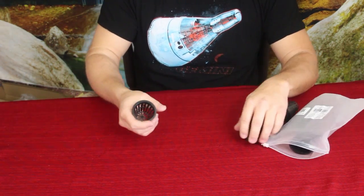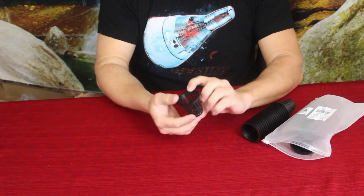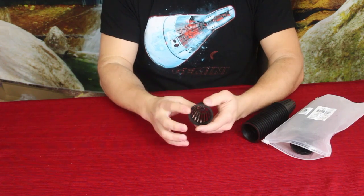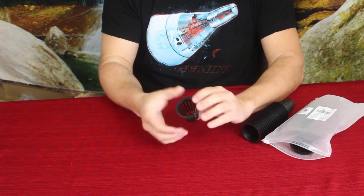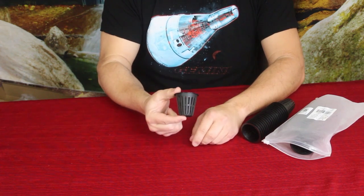The idea is you take your growing medium, put it in the net cup, and then just set it into whatever you're going to be growing out of. I have some flat trays I'm going to be using. Now these are the two-inch size, and as much as I was thinking it would be two inches by two inches, it's actually a two-inch vertical height.